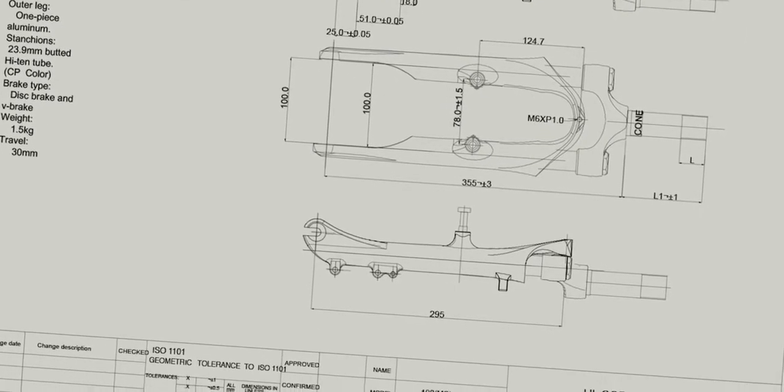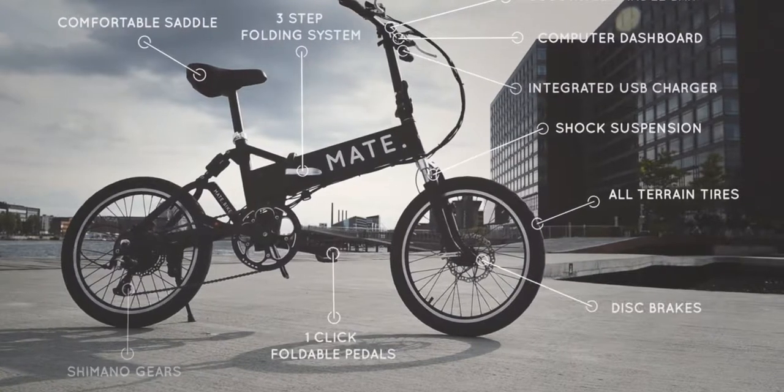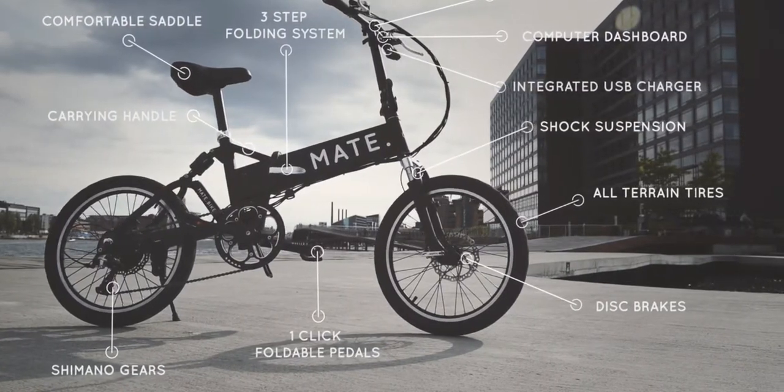After many prototypes and thousands of hours, we're happy to finally say we created what we believe is the perfect bike. Let us introduce M.A.E.T. M.A.E.T. is no ordinary bike — it's an electric, foldable and affordable bike.